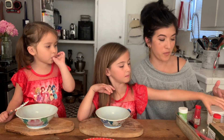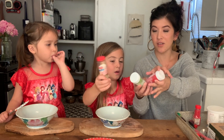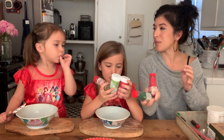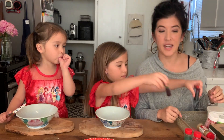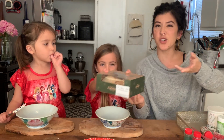You need white frosting, and then sprinkles — we have a bunch of different sprinkles: gold, red, green, whatever sprinkles you have. We also need food coloring — red and green.